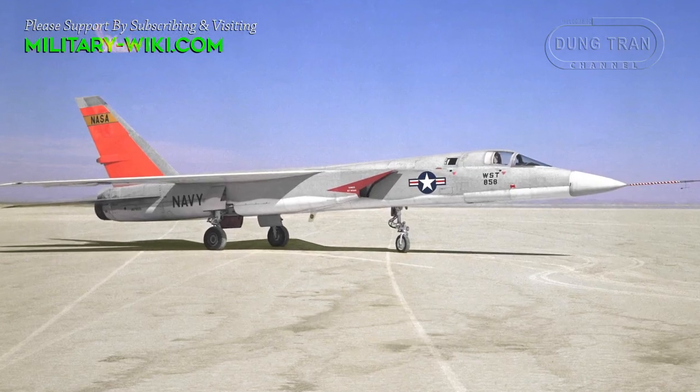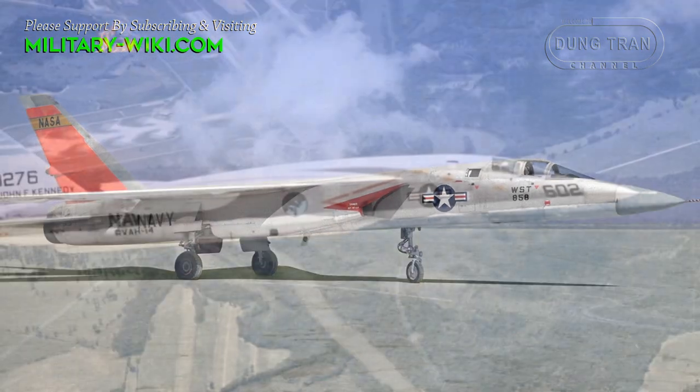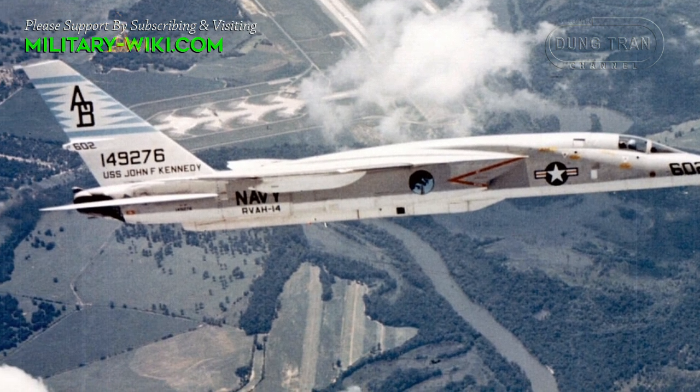Still, the Rapier design effort was not entirely in vain. The North American A-5 Vigilante retained some parts of the Rapier design, including the fuselage and parts of its weapon system, and was in some ways a smaller, less ambitious Rapier-like design.